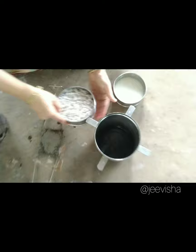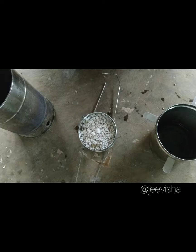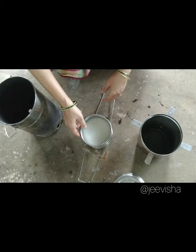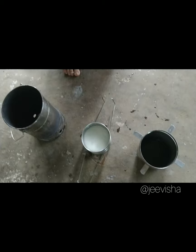We will take a cooker and put some water in this rack. We have taken some water in the main container. Chaudi is a kind of pulse and rice we are cooking today.